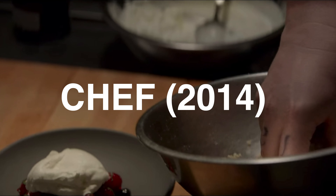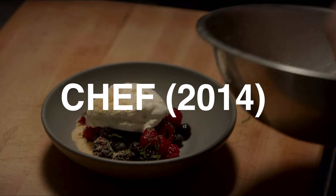So in honor of Valentine's Day being just around the corner, we're going to be making a berries and cream recipe inspired by the movie Chef, directed by Jon Favreau. I've made this recipe multiple times. It's delicious, it's addicting, and it's really easy to make. It requires no baking and minimal effort while producing stunning results.